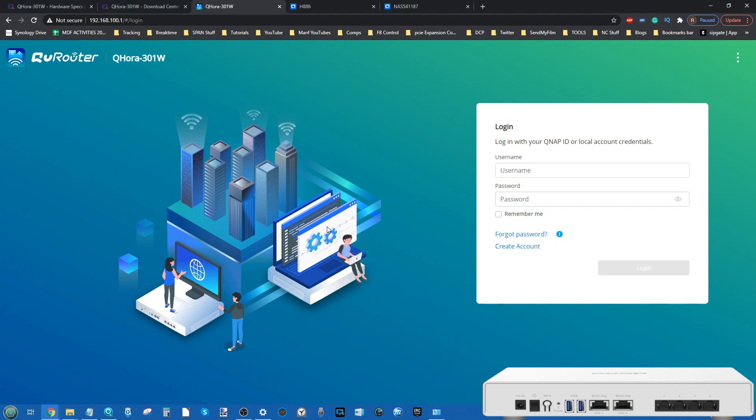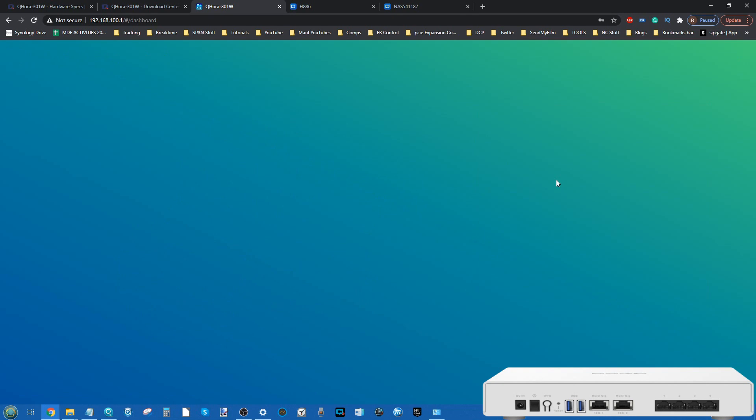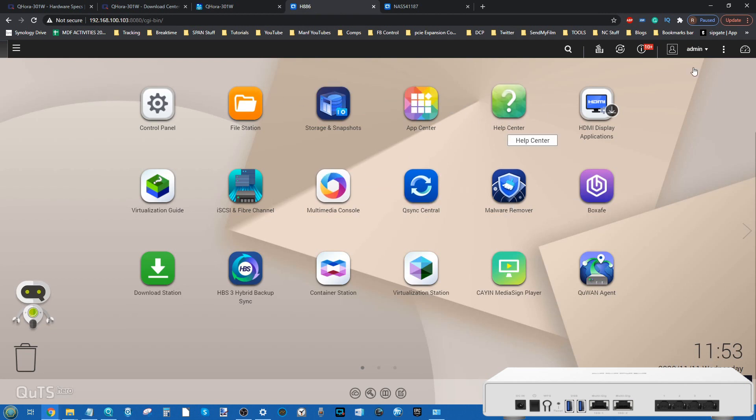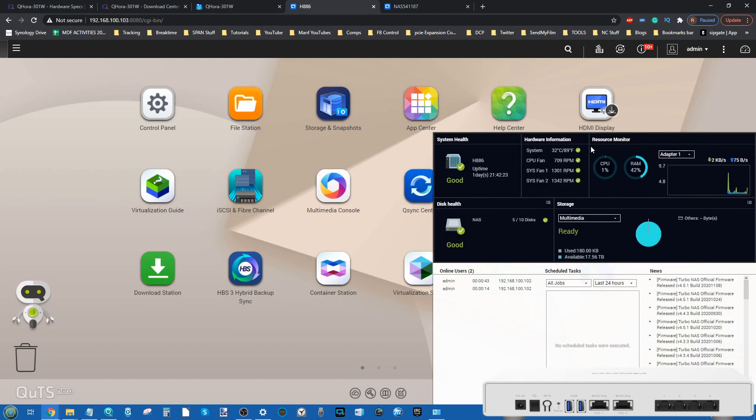Let's talk about the software. The first thing I want to do is log into this device. As per my previous video where we looked at the hardware features and setup guide, this is a very user-friendly device. I'd argue that QNAP have borrowed a few things in terms of UI from other companies to keep it as straightforward as possible. There's a lot of distinction between this and their more information-heavy NAS UIs.